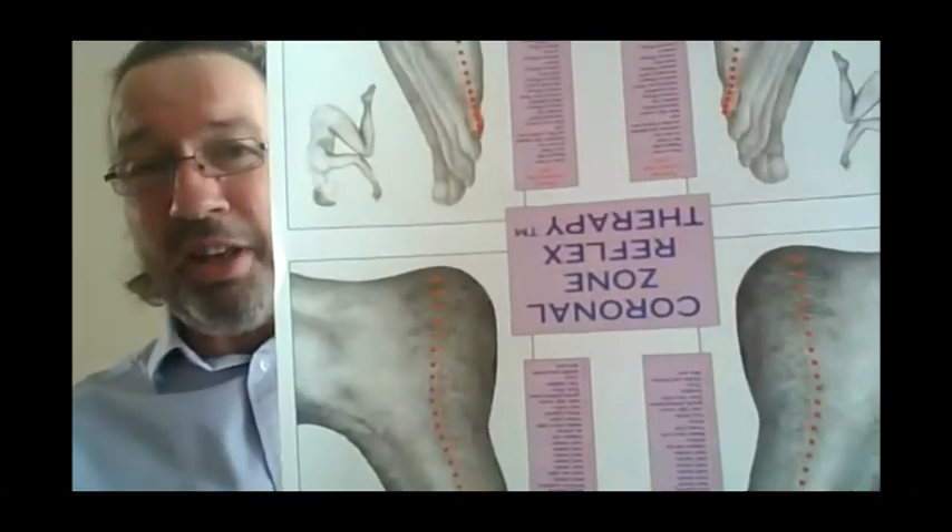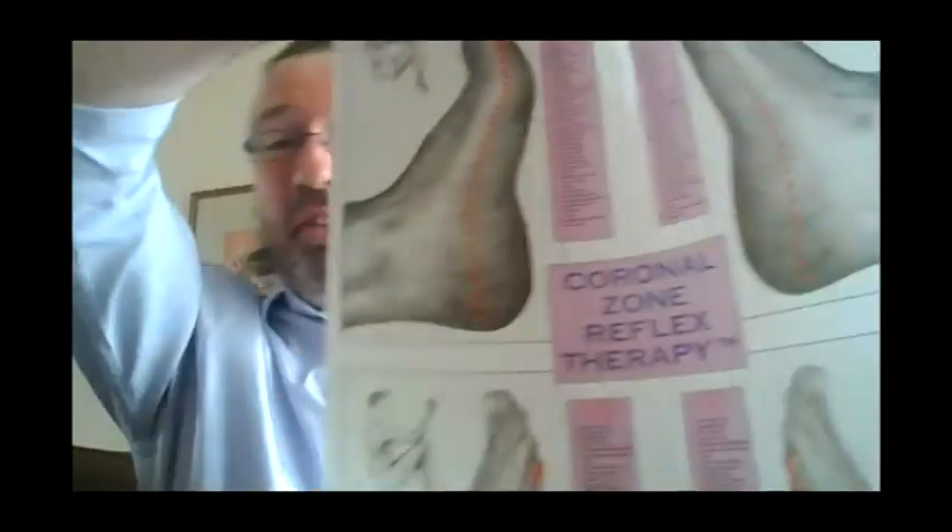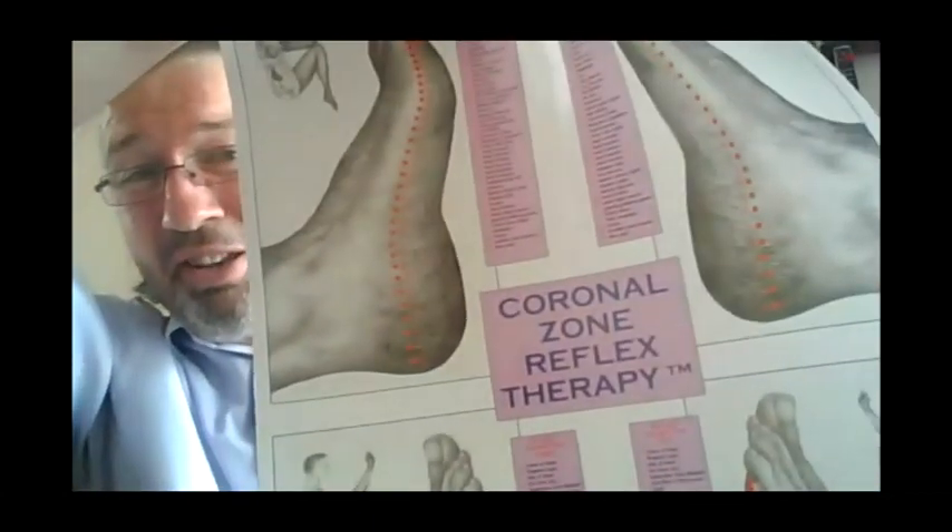Lee has developed the most amazing foot chart. I am not the best person to talk about Lee's posters, so I've invited Lee to join me for Wednesday's Reflexology Wisdom today. He is going to talk about this amazing poster — it would be a good idea if I held it up the right way — this amazing poster here that he's created.